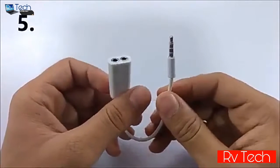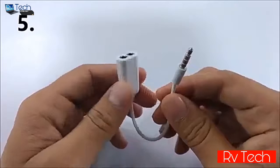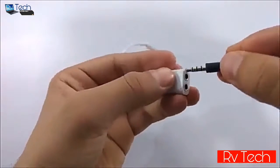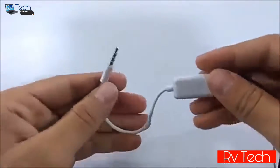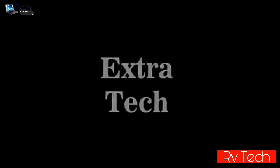At number five we have this 3.5mm audio jack splitter. There are situations when you want to share your favorite music with friends — in that case you can use it to connect two sets of earphones, headphones, or speakers. Just note that your device should also support this feature.